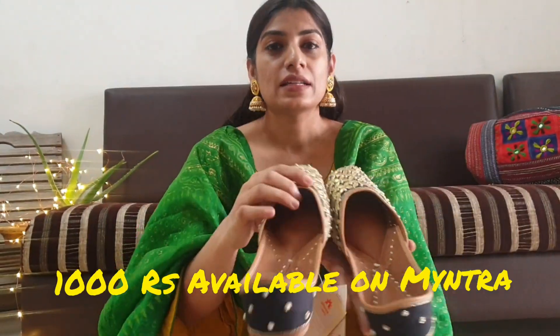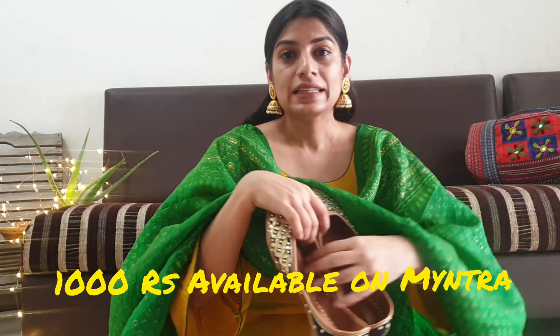The next beauty is a very lovely black color jutti with golden work done on it. If I wear this at night time it will look amazing. I forgot to tell you that this beauty I paid Rs. 770 for, and the previous one I showed you was Rs. 600, and it is worth the price.